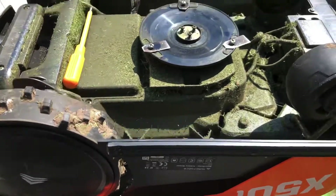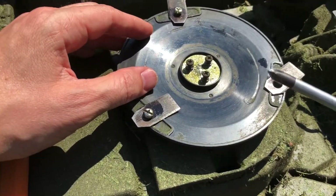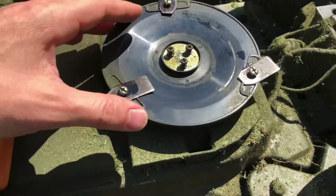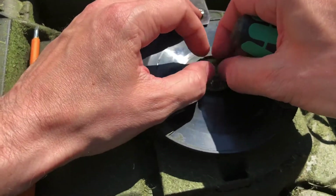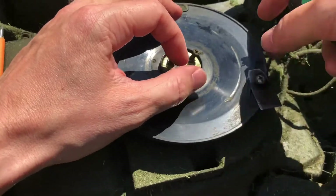What you need is a Phillips screwdriver to remove these three screws underneath it. When you do that, you can remove the plastic plate that holds the blades.